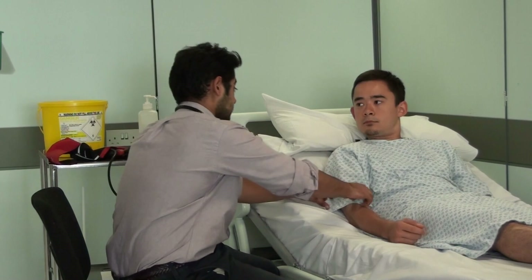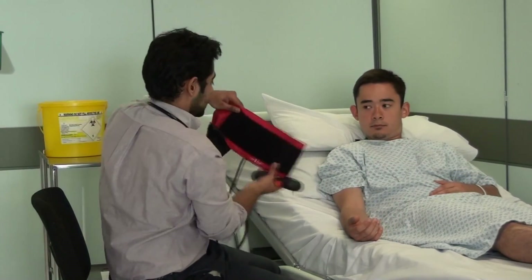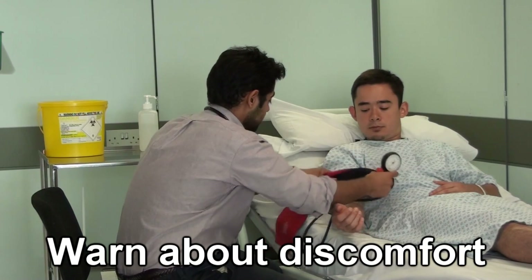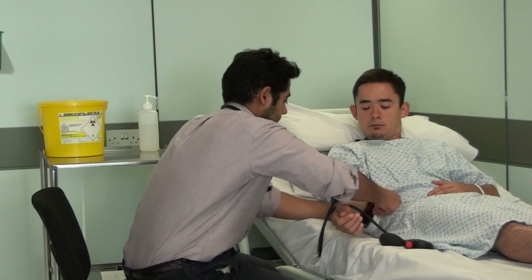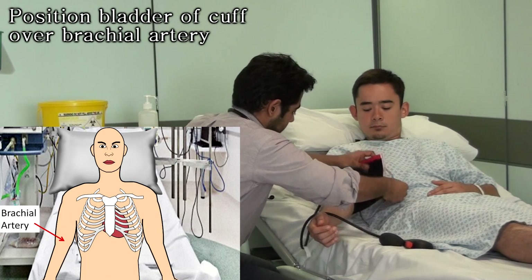Okay, so if I could just roll up your sleeve. I'm going to get the cuff on there. So this might be slightly uncomfortable, but it shouldn't be painful. But if you do feel any pain, please let me know. You need to make sure it's tight across your arm as well.